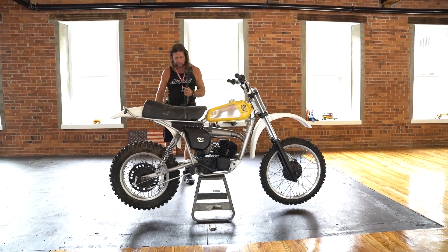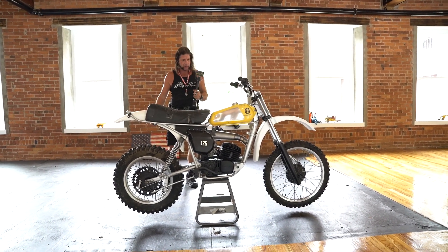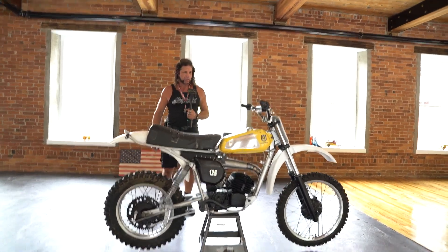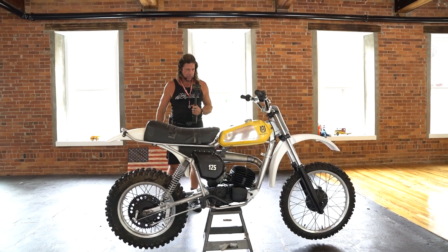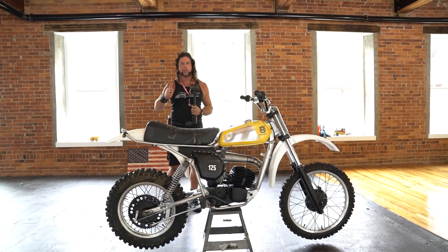Rebuild the motor, you've got a perfect frame, put a new seat cover on it, doll it up a little, and you've got yourself a three to four thousand dollar bike. Restore it to like-new condition and it's worth five or six thousand. These are going up in value — a museum quality piece like this would be well north of five thousand. Lower reserve — good luck bidding, God bless America.